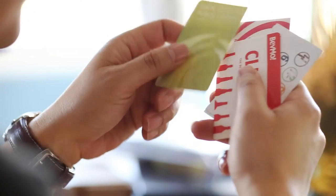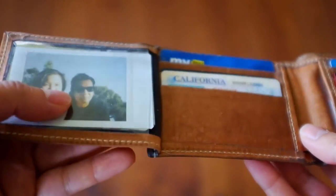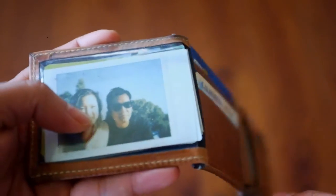Oh, here's my library card. I probably should read more. This Instax photo that Melissa took of us, I've been carrying in my wallet. I'll just transfer it over to my traveler's notebook.